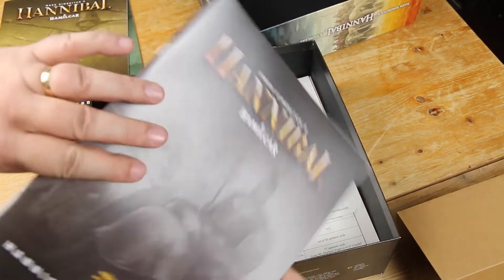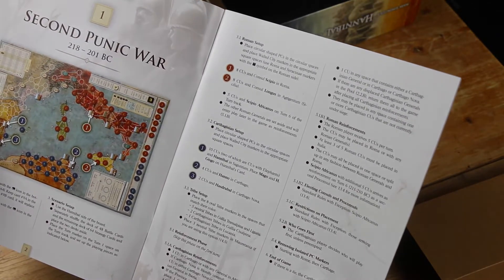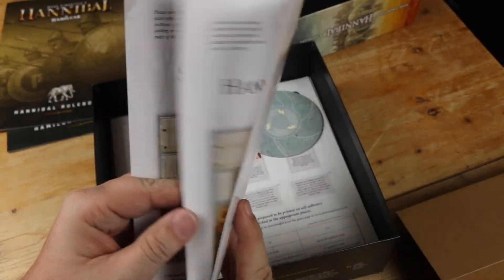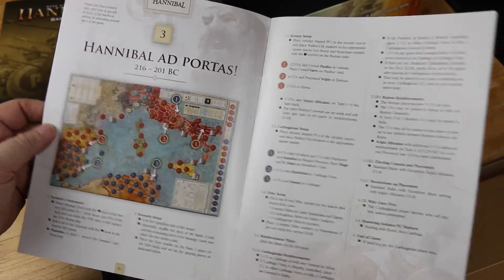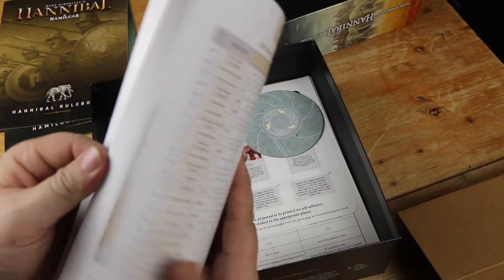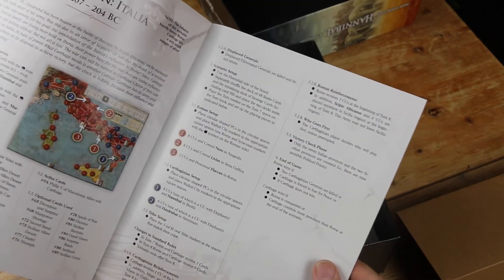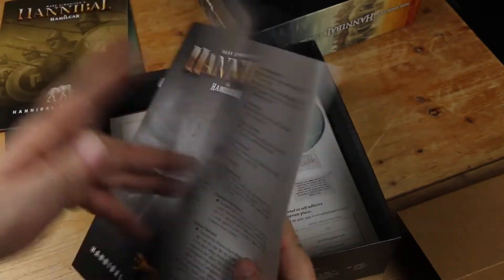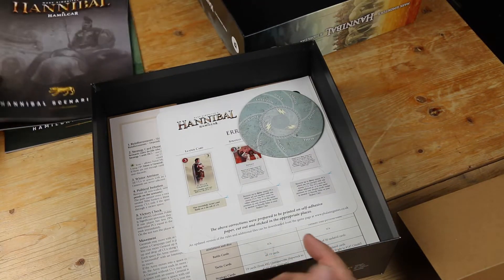And here is the Hannibal scenario book. Those are nicely laid out — sort of a scenario on every two-page set is a new scenario. It's quite a few scenarios. I don't remember this many scenarios in the original game, but I could just be forgetting. It says this is the Hannibal scenario book, so who knows if that's also got the Hamilcar scenarios.